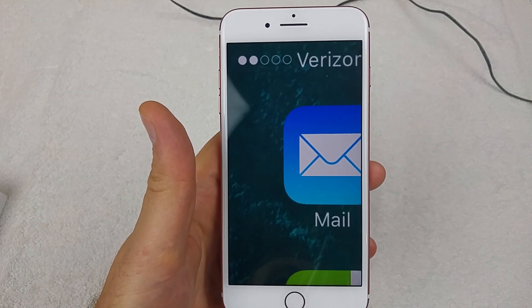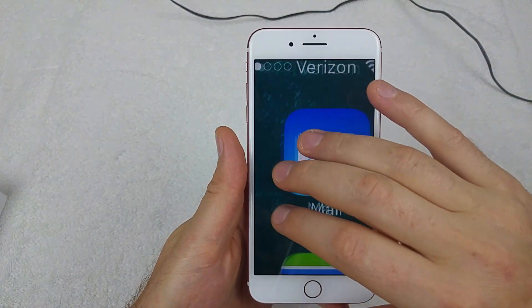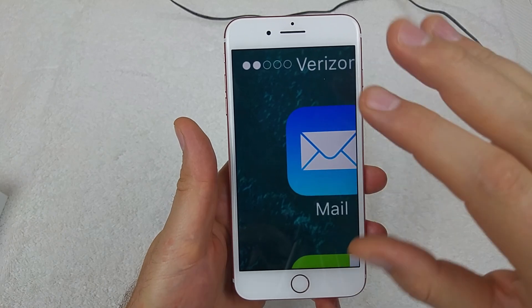This is a quick informational video. I got an iPhone 7 Plus and I'm going to show you how to turn off the zoom option. So if you accidentally turned on zoom and your screen looks something like this,